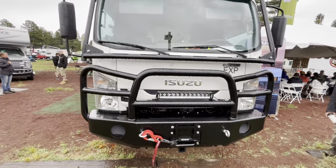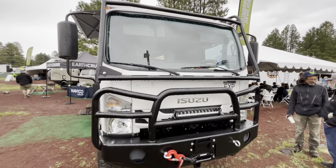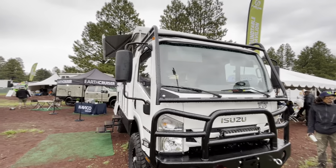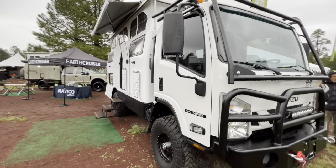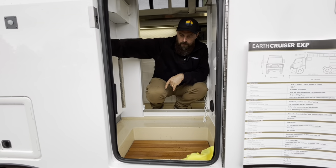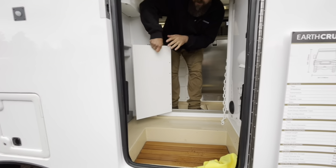It comes standard with a front winch — looks like you could run into just about anything. She's ready to go. There are also limb lifters for the roof rack. Right here is the mudroom — the bathroom is a walk-through bathroom with a shower area.